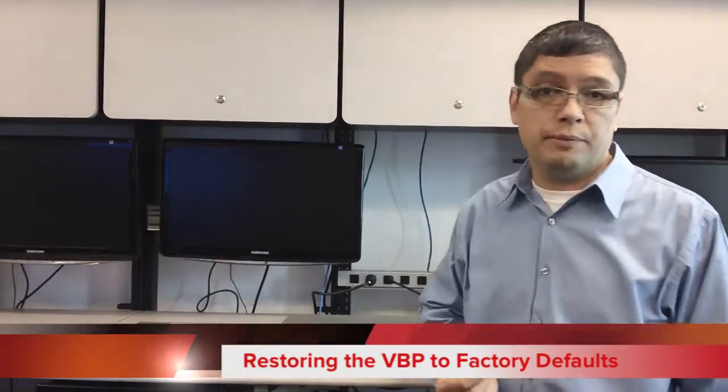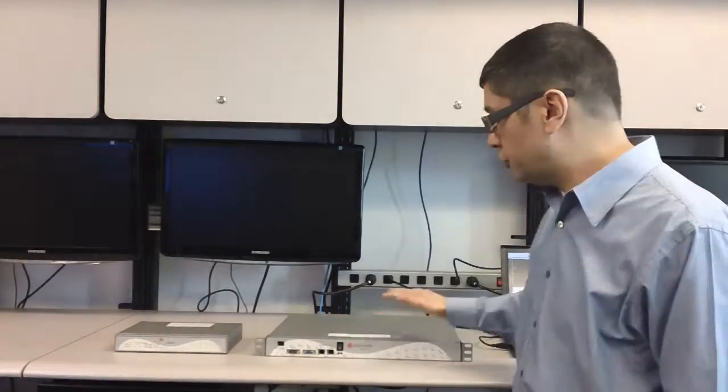Hi, my name is David Doucette. I'm a systems engineer here at Polycom. Today, what I want to talk to you about is resetting the Video Border Parks, or the VBP, to factory defaults. To do that, I'm going to show you how to do it on two different devices here.